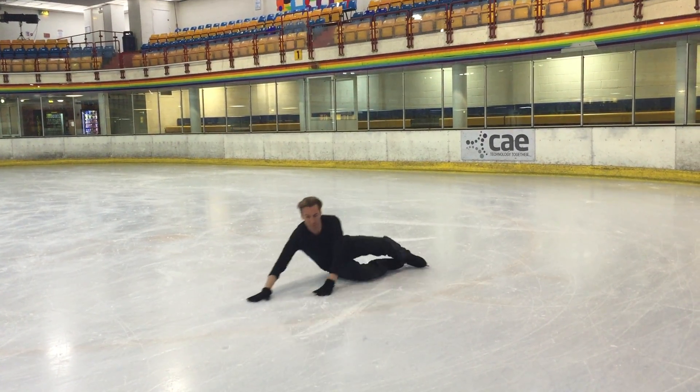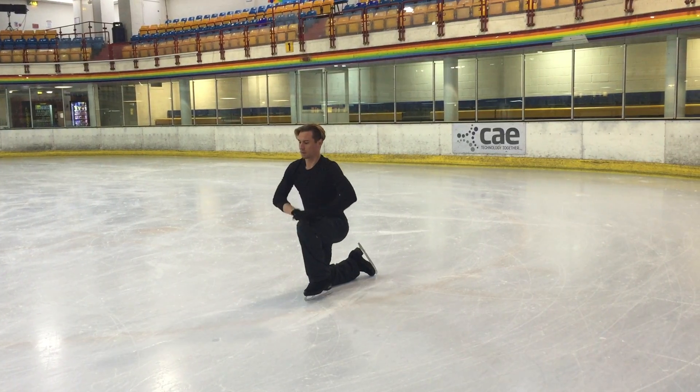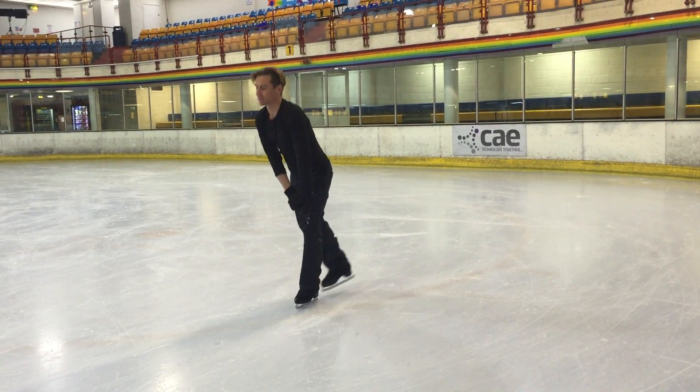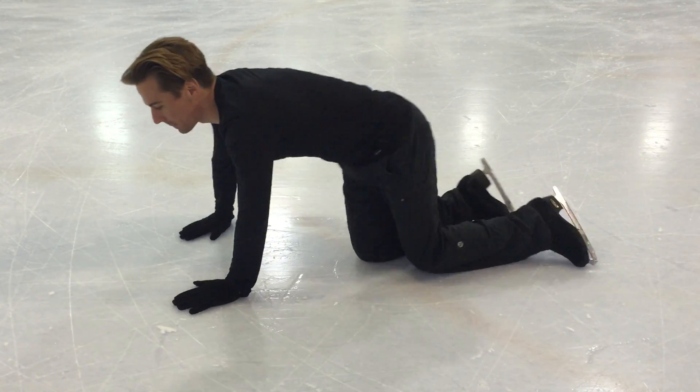If you feel like you're losing your balance, try to reach forwards to adjust your body weight and then sideways towards the ice. Remember that falling is part of the process of learning to ice skate. If you do find yourself on the ice, don't panic.